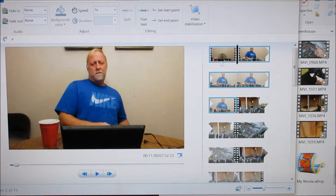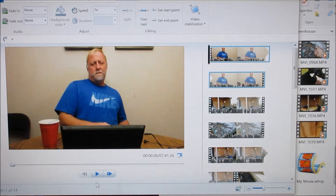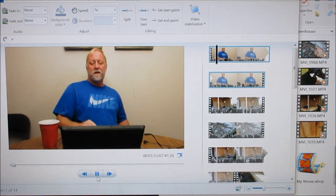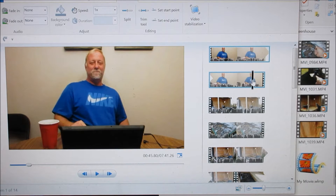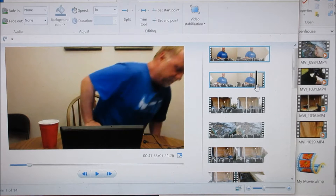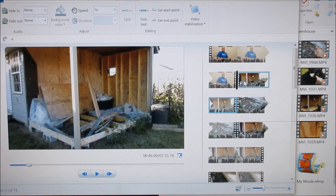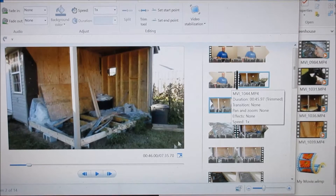Right there — split, cut that part out. Get to the end, we don't want me leaving in the video. End on a happy smile, so that's good. Split, cut the rest out — there's my beginning.